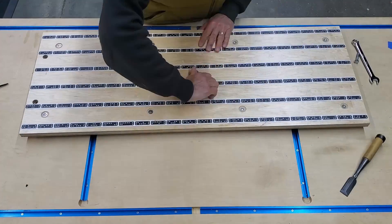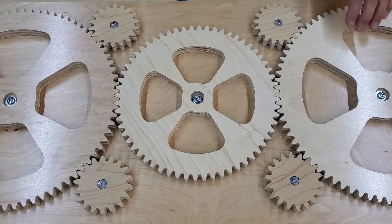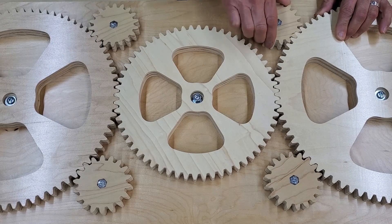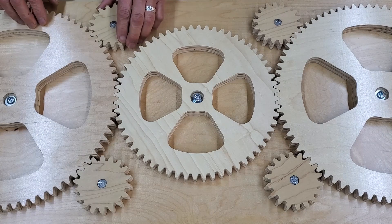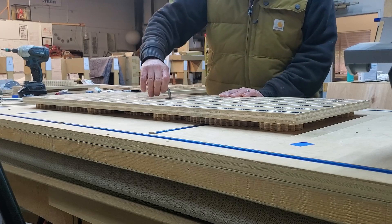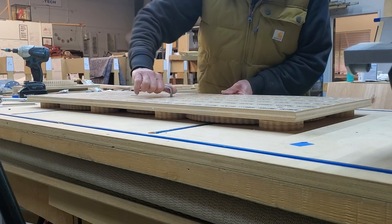That's pretty much it. My only other thoughts on making this are regarding the gear tolerances. As I'm showing you here, there's almost no backlash between the center and outer gears, and only a little between the outer and smallest gears. Since gear backlash wouldn't affect the function of this thing at all, but the gears being too tight would, I could have designed these a bit looser. So if I were going to make another board, I think I would scale the center gear down by maybe 15 or 20 thousandths. The files are freely available on ShaperHub and I'll put a link below.